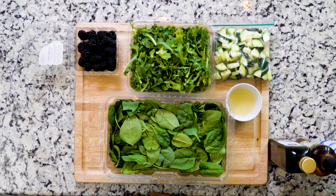Hey y'all, today you're going to make a really quick salad with a surprising flavor combination: blackberries and cucumbers. I find this flavor combination to be really bright and refreshing on hot summer days. Let's get cooking.